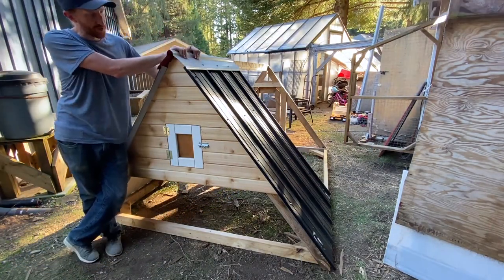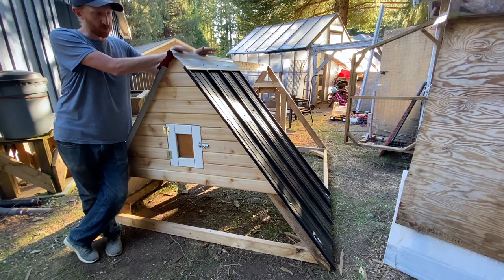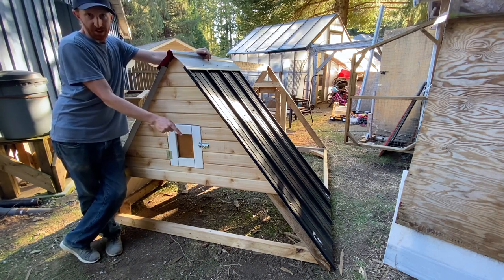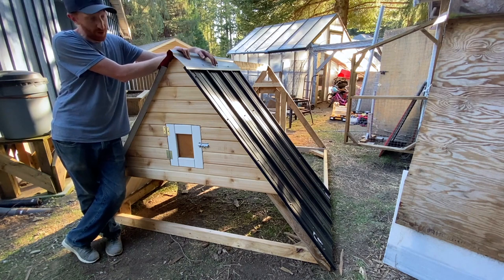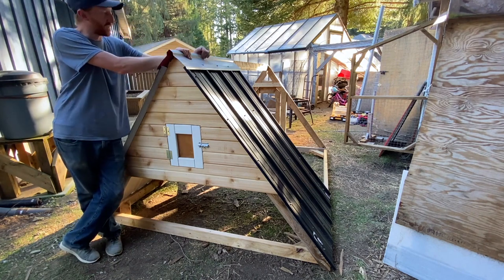The roofing is all on and the roof cap is on, so the covered area is going to be protected from rain and sun. All we've got left now is to put the wheels on so we can tip and roll it around, and to staple the wire on all the remaining open spots — and then this thing is ready to go.